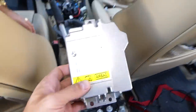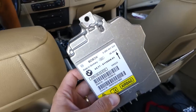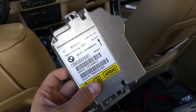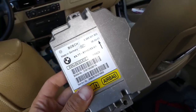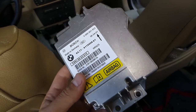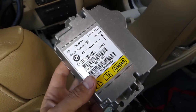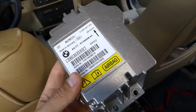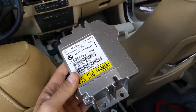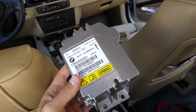This is the airbag module out of the car. Installing everything is in reverse order. Install everything, wait a little bit, then connect your battery — and stay out of the way to make sure nothing deploys. We'll also have a video about rebuilding airbag modules. Thanks for watching guys, don't forget to subscribe and see you next time.